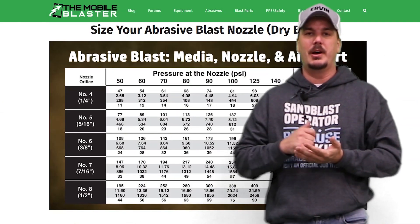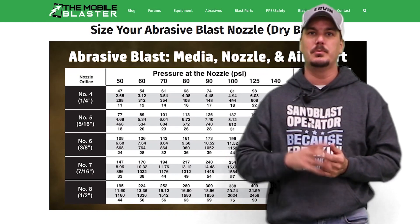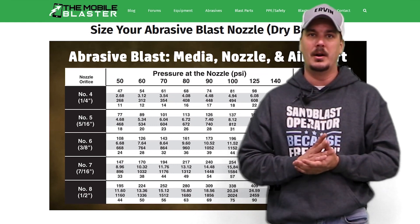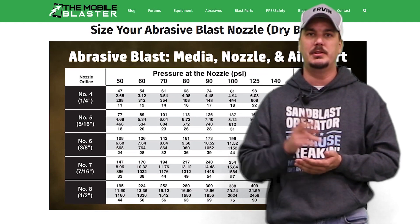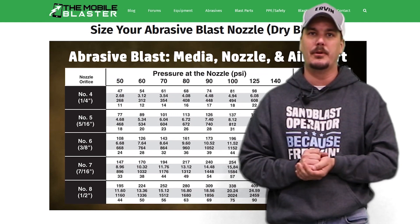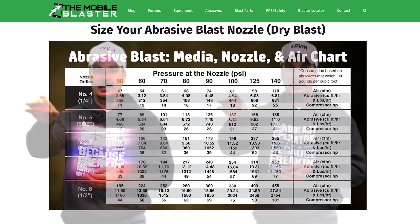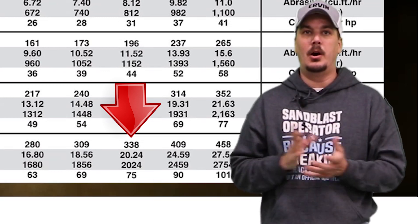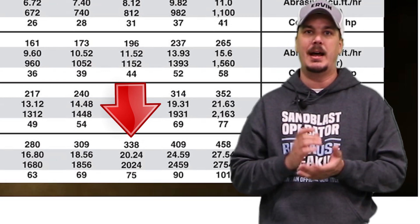Now let's say you want to increase production — you're getting a lot of work and you want to beef it up to a number eight nozzle. You have to resize your hose, and the suggested ratio is four to one. So instead of using that one inch hose with the quarter inch nozzle, you're going to use a two inch inside diameter hose for your new half inch nozzle. At 100 PSI, we can see if we go across, we're going to need 338 CFM — that's quite a jump. We'll also be consuming 2,024 pounds of abrasive an hour.